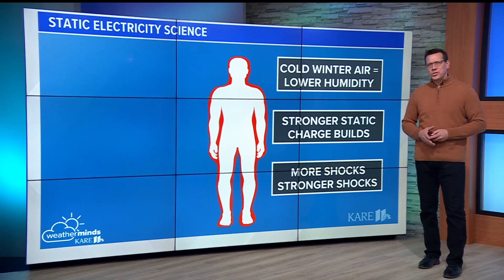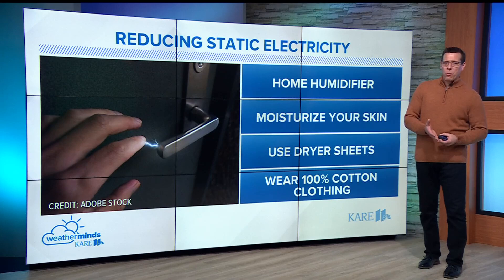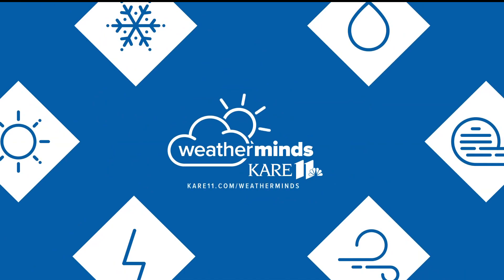Now, there are a few ways to reduce this around your house. You can add a humidifier to your home to add moisture to the air, moisturize your skin, use dryer sheets in the laundry, and finally, wear clothing that's 100% cotton. All of this helps to reduce the charge buildup on your skin.